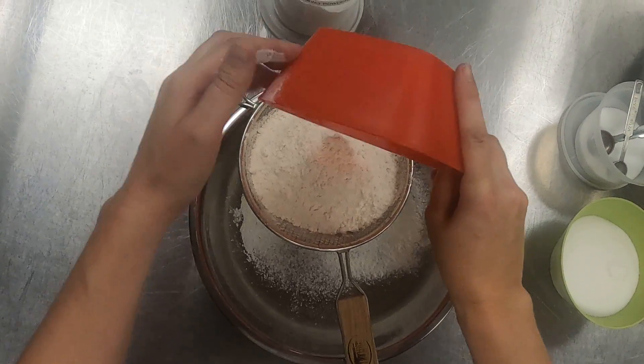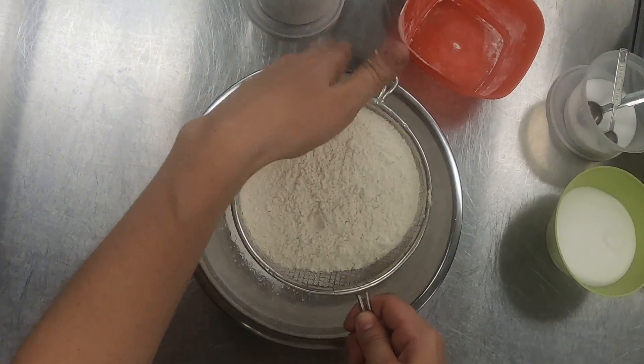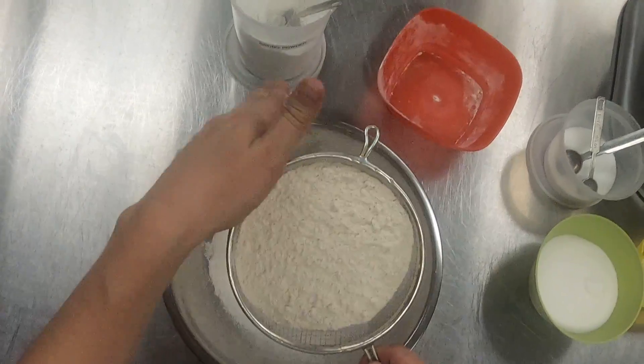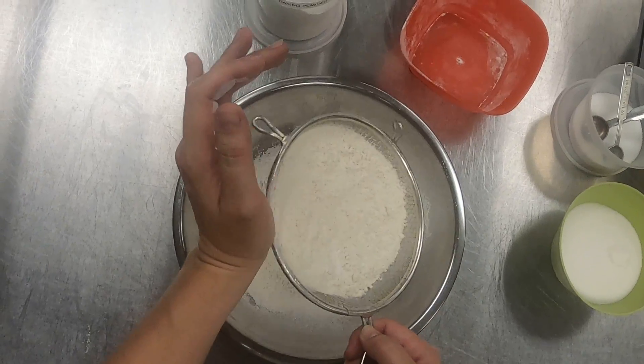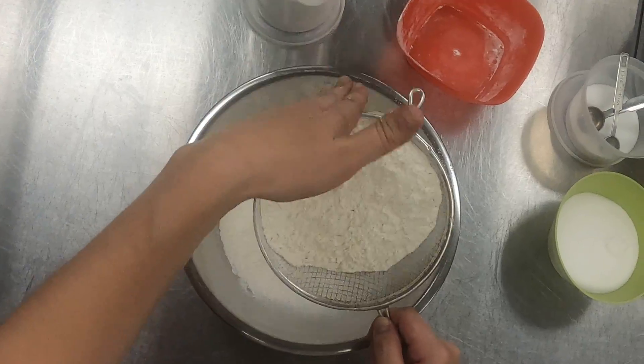Sifting our dry ingredients beforehand, before we ever start doing any of our mixing, getting our mise en place properly ready. What does sifting do? It does a couple of things — if you recall from our baking mise en place section, sifting removes any lumps, any impurities in your products, and it also evenly distributes those dry ingredients.